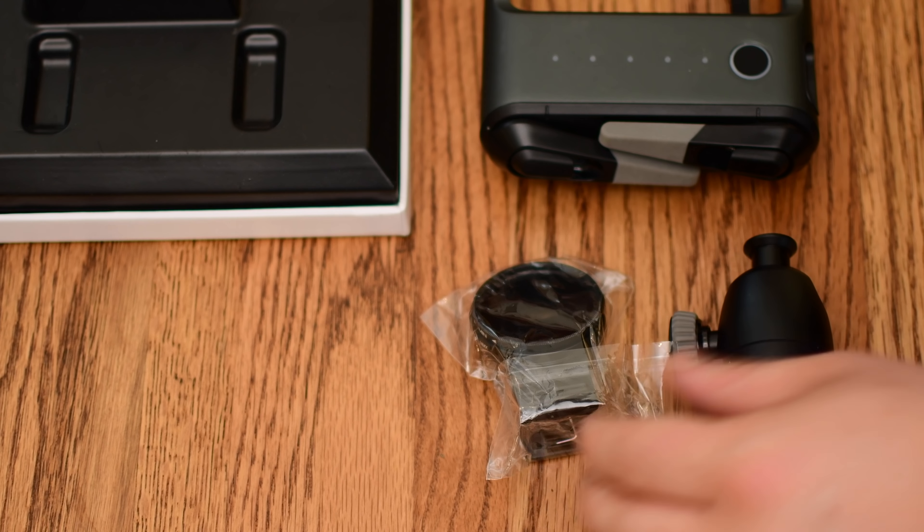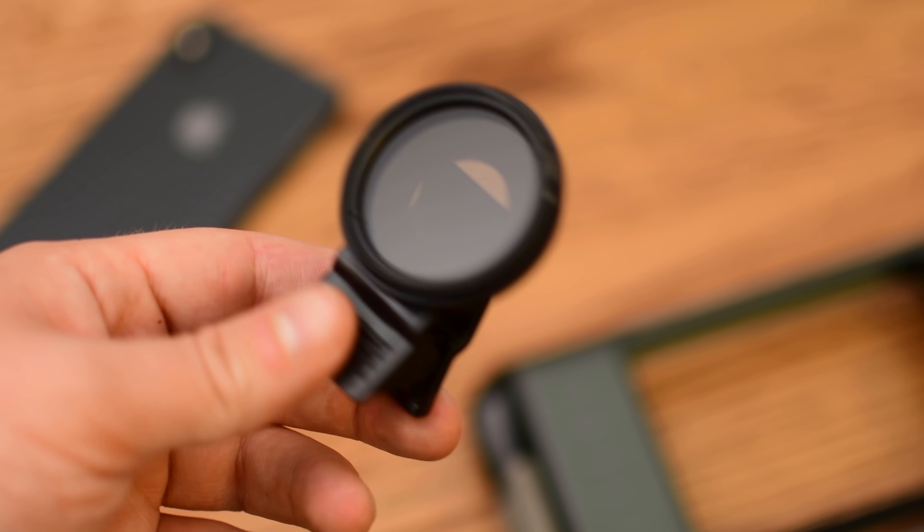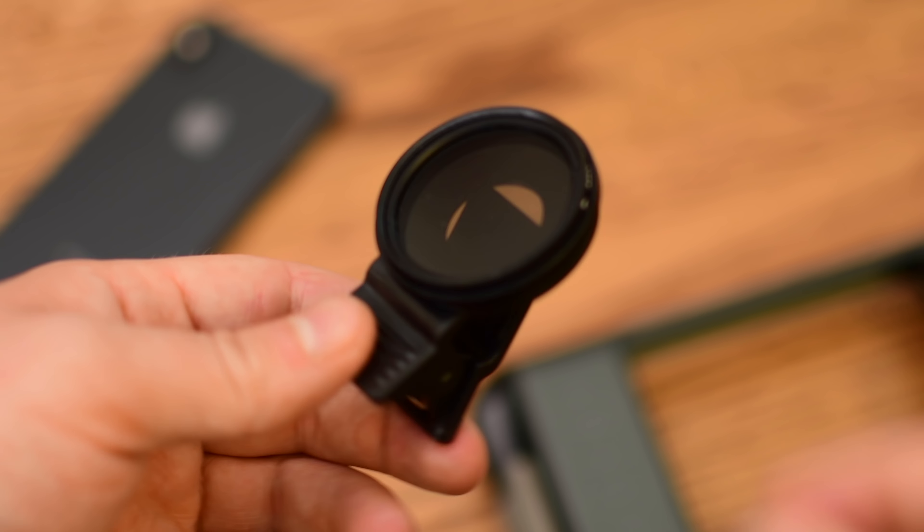So in the box, you're going to have the basic charging cable, the Rove itself, and then if you have the Pro version, some additional accessories like a filter and the ball head for your camera.